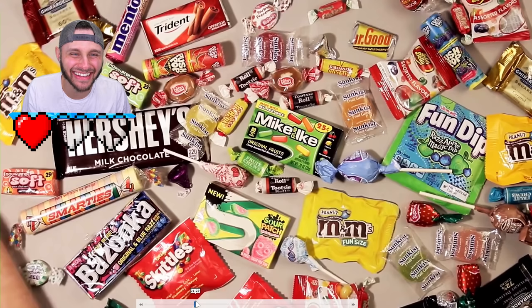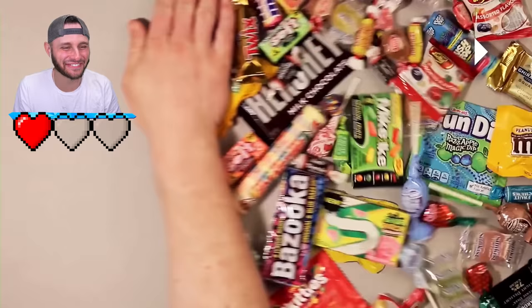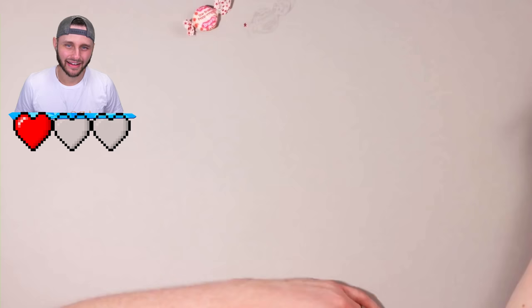He moved the M&Ms, he moved the fun dip. The Mr. Good Bar - look at that thing, it looks so real, looks like you can eat it. Crap. Well, I got one life left. He even shows how to draw it. Let's go to the next one. Dang it, Howard Lee.